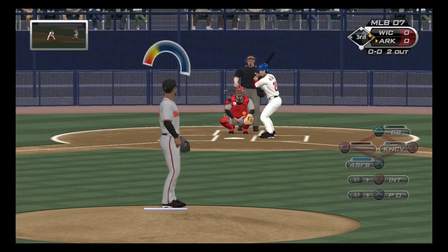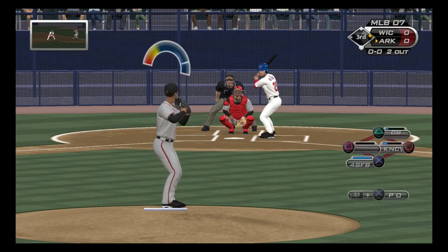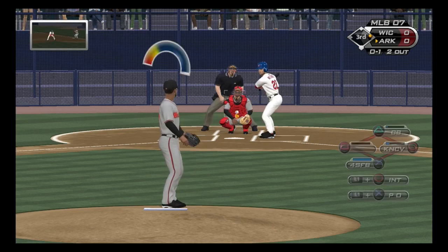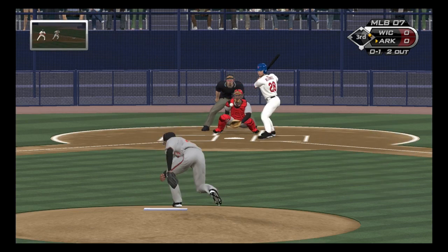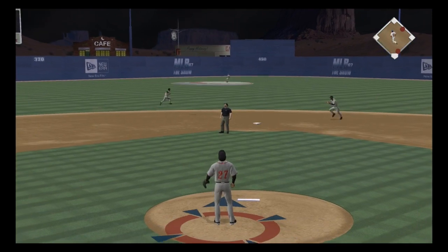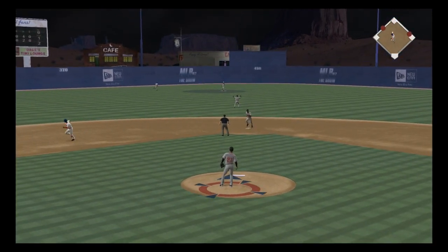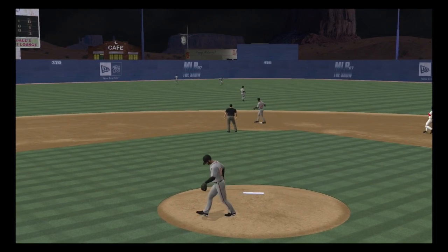Melendez will stride in again — he struck out swinging his first time. Watches a fastball right there for strike one, working the inside corner with the fastball. Let's see if they stay right there. To center field — Melton will have room as he makes the catch, and the side is retired.